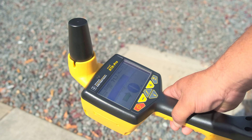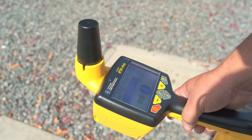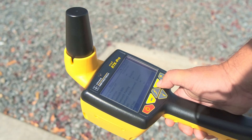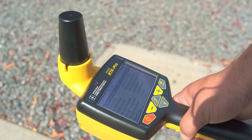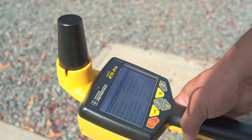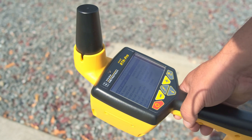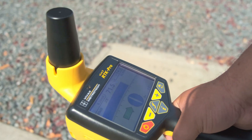To make sure I'm connected to the RTK correction service — in this case I'm using Swift Nav — I go into the menu and scroll down to GPS RTK Source and hit Enter. I'm already connected to Swift Nav; it's giving me a reference distance of about seven and a quarter miles, which is pretty good. It also gives me my current longitude and latitude. Now that I know I'm attached to a GPS RTK source, I can get out and start locating.